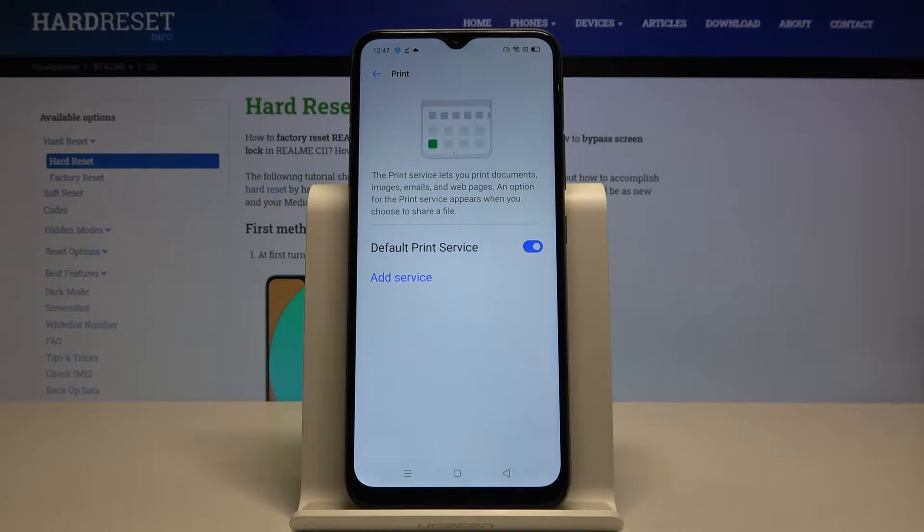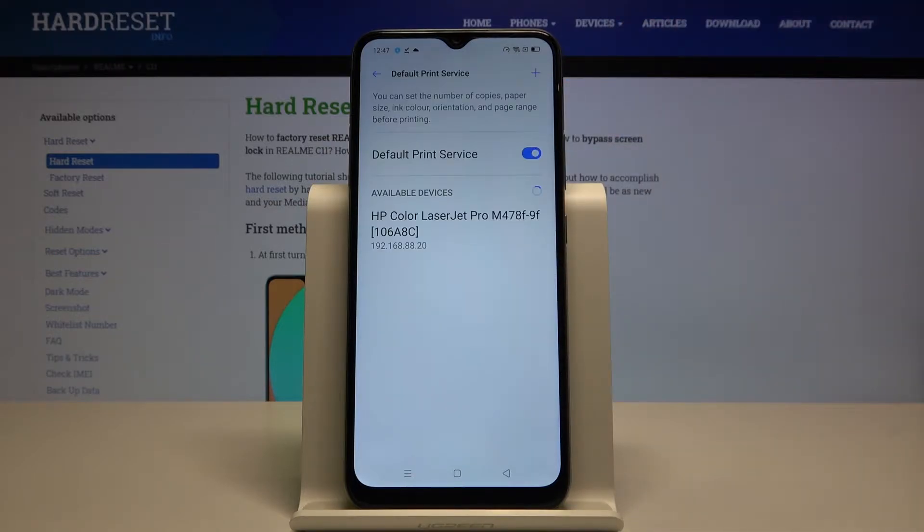Now we have the Default Print Service, so we enter here and our smartphone starts looking for the printer. Here in our office you can find this HP Color LaserJet Pro printer.